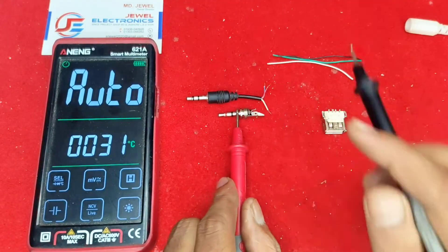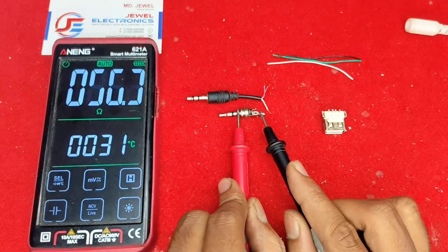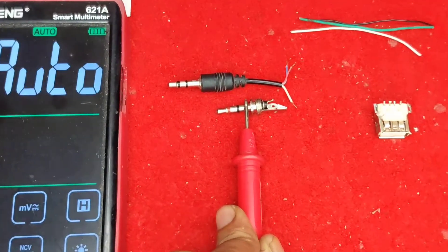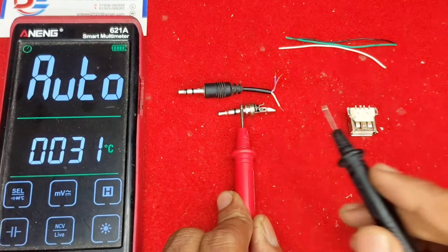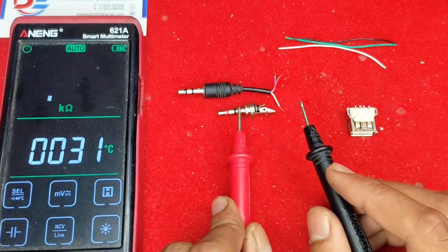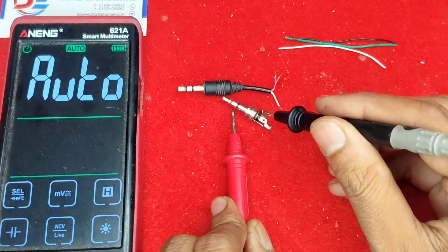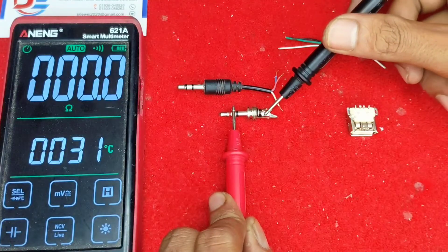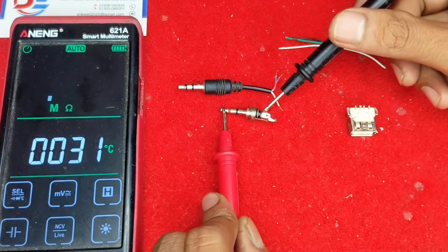This way you can check your polarity. Another jack may be different, but this jack is the same. You need to check it using your multimeter. Note that this pin is not 4-pin — it is a 3-pin connector: left, right, and ground.